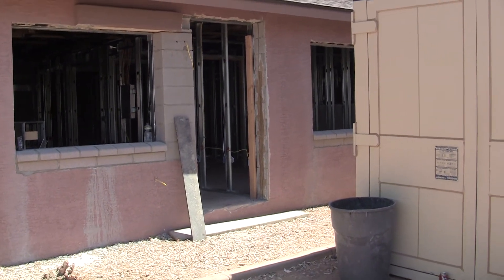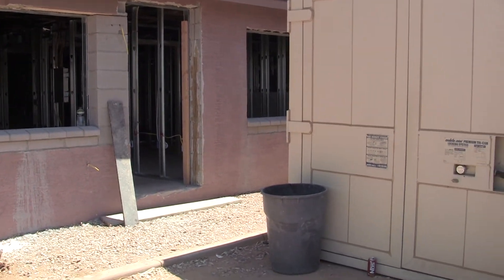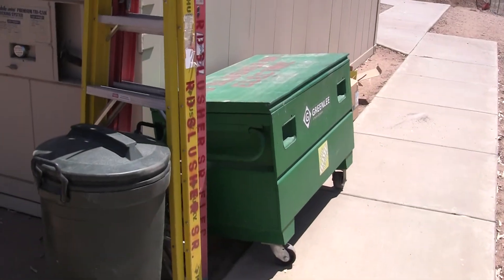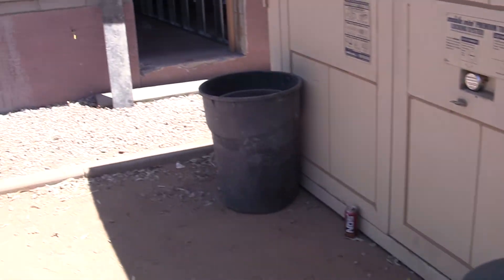I'm here in East Mesa. I wanted to record my very first electrical project since going back to being an electrical contractor. I tried retirement, couldn't handle that, and decided to come back out here and what I call play with the kids. And this is my first project.